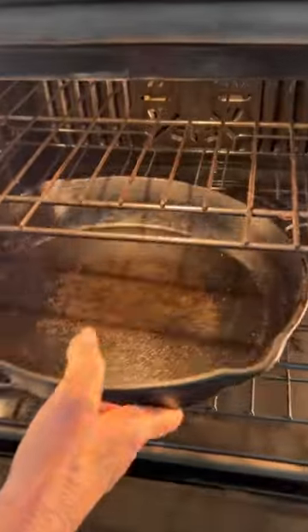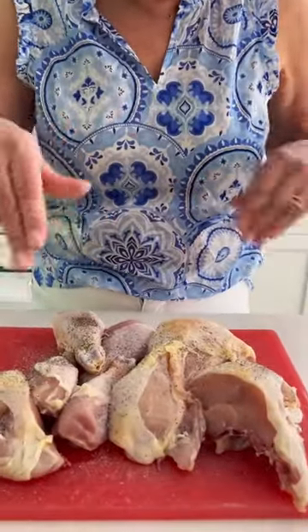Cast iron skillet and cooled oven. Preheat oven to 450. Season chicken with a teaspoon of salt, half a teaspoon of pepper, cup and a half of flour, quarter cup of cornstarch.